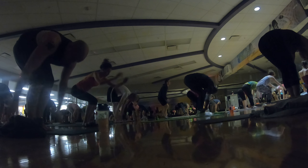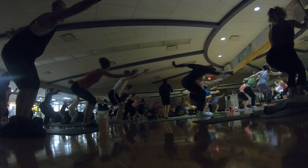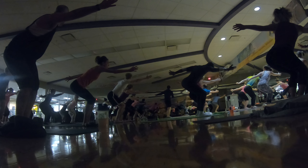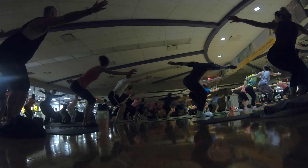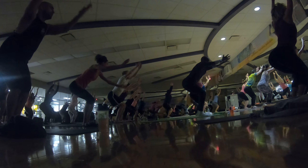Inhale, chair pose. Bend your knees. Reach up. Exhale, open arm left. Left arm back. Hold. Now pull your left hand towards the back wall. Left hip forward. Find the opposition. Inhale, chair pose. Exhale, open arm twist. Inhale, chair pose. Exhale, open arm twist.